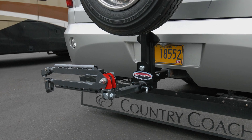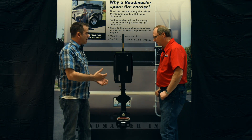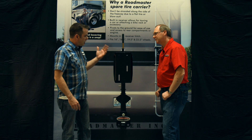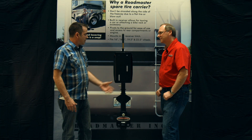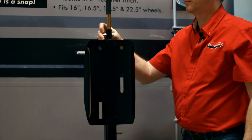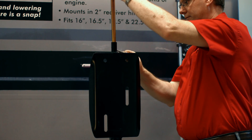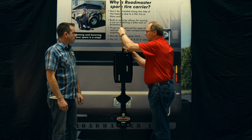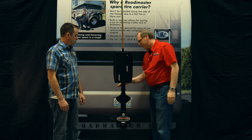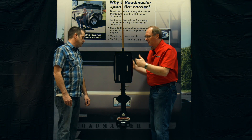A spare tire on an RV is extremely heavy. What makes this easy for the customer? A lot of customers are worried about the weight of the tire — it may be difficult to get the tire up into position. They're really heavy. So what we've done is we've put a lever bar built into it that stores right with the product, and you pin it in place. There is a pull pin on the back side that's spring-loaded, so it automatically locks when you raise it up.